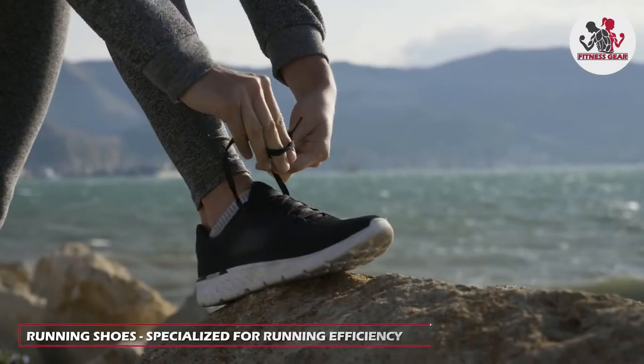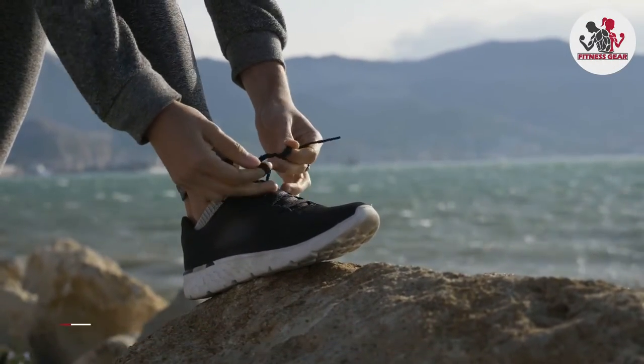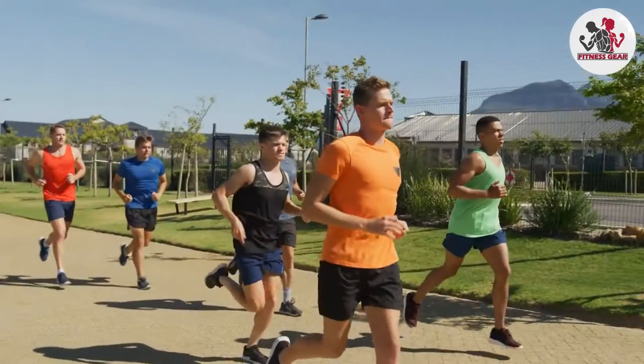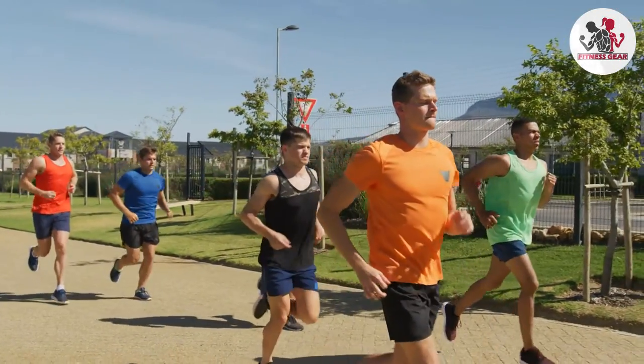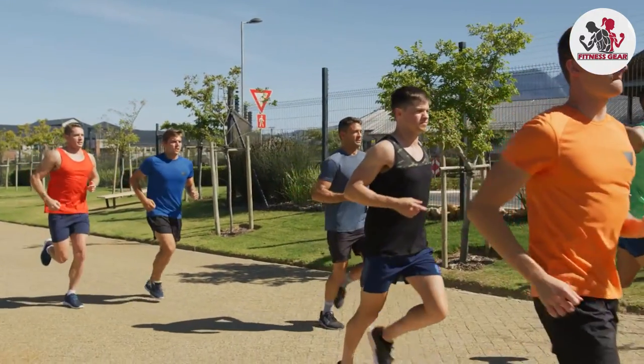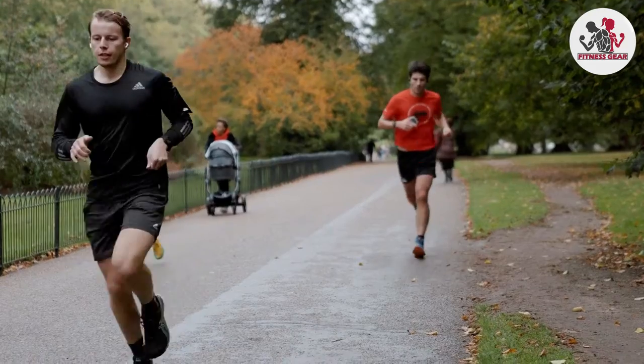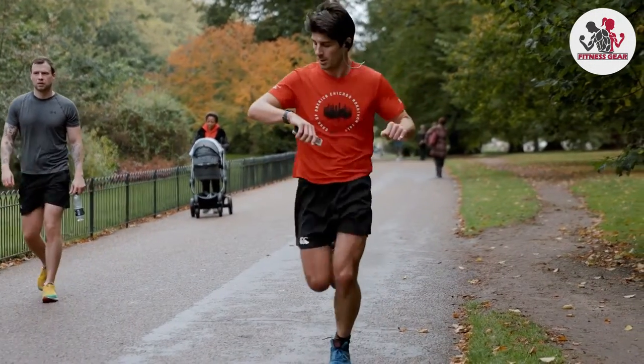On the other hand, running shoes are specifically designed to optimize running efficiency. They focus on providing cushioning, shock absorption, and support for repetitive forward motion. Running shoes are engineered to minimize impact on joints and offer a smooth stride. They are ideal for runners and individuals who engage primarily in running or jogging activities.